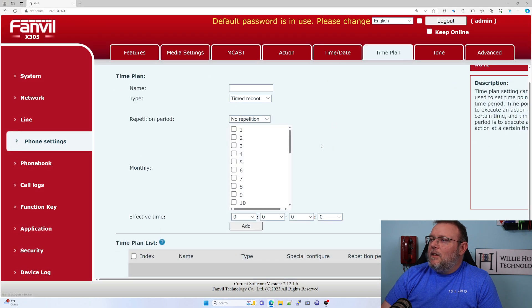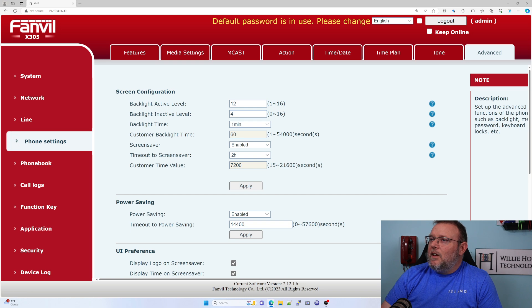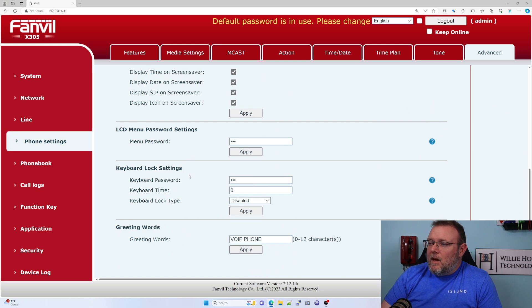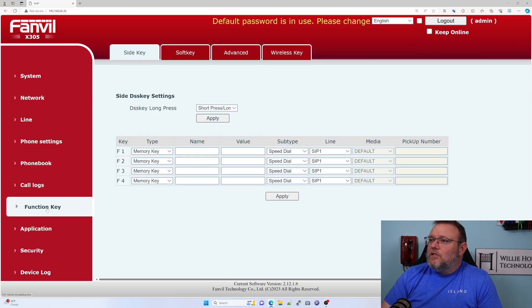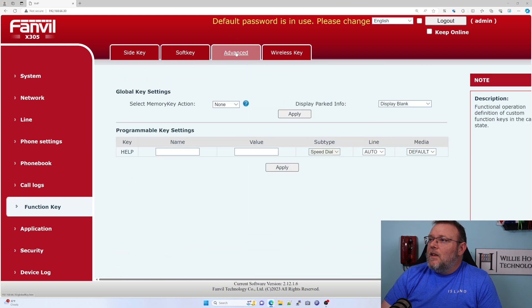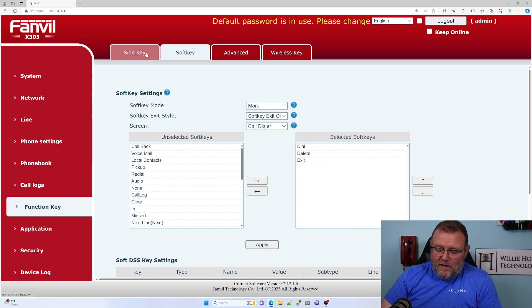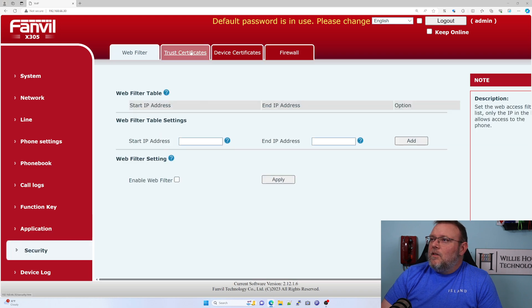We've got a time plan. Here's our dial tone settings, DTMF settings, screen configuration, power saving. We can do logos. You can put a password on the menu. We've got our phone book, call logs, function keys, soft keys, advanced. So here's that Help key — and you can set it up to be a speed dial. It's automatically set as a speed dial. And then we've got the wireless key. We can do recording and security.